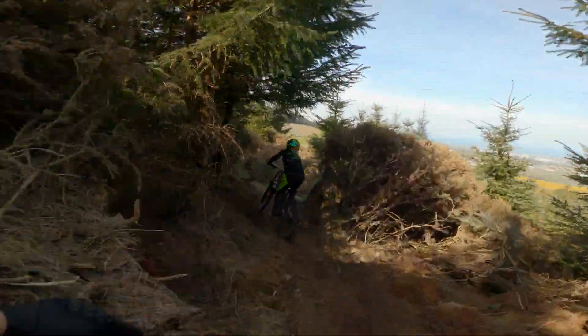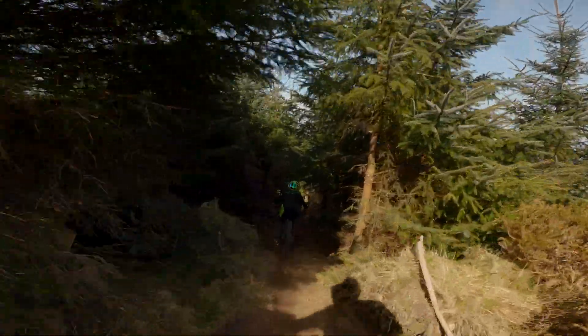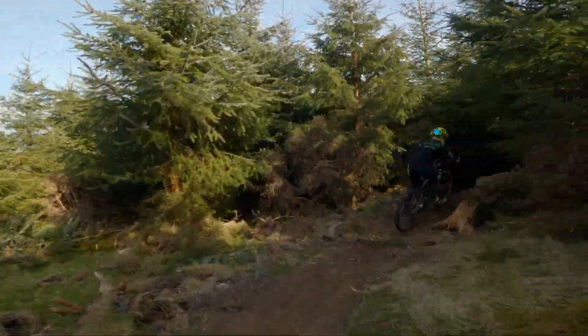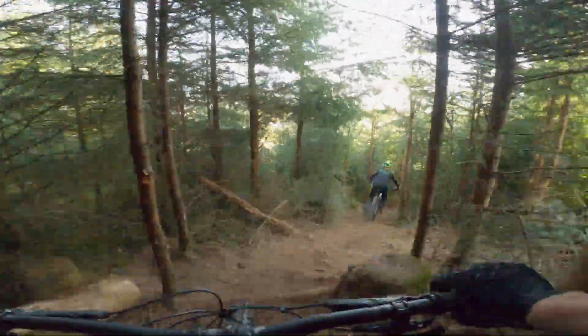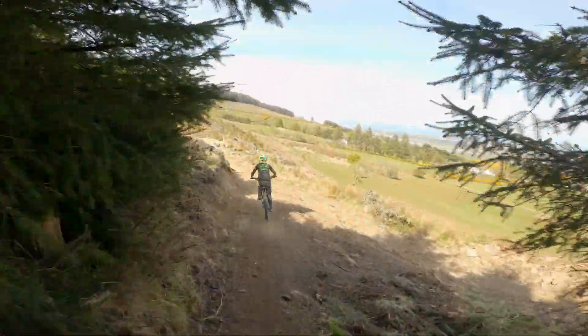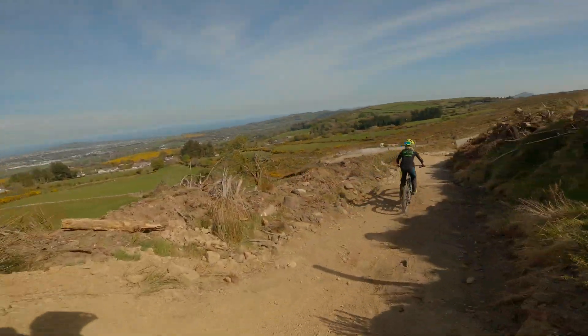The Kenevo Expert comes with Roval DH 27.5-inch aluminium wheels front and back, and this setup really suits the Kenevo. I'm not sure a 29er would work up front on this bike due to the already long front triangle and tall front end — I'd struggle on the tight tree runs we have here in Ireland. It would still be nice to have this as an option without having to buy a new fork. I believe Marshall Mullen has done this on his channel, but I'll not be parting with my Boxer fork anytime soon.